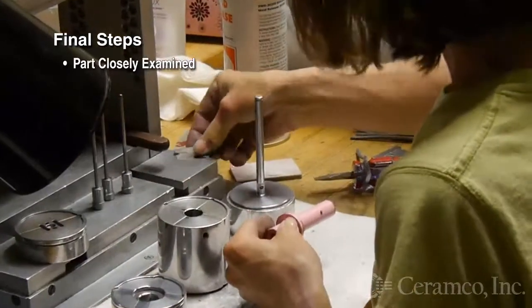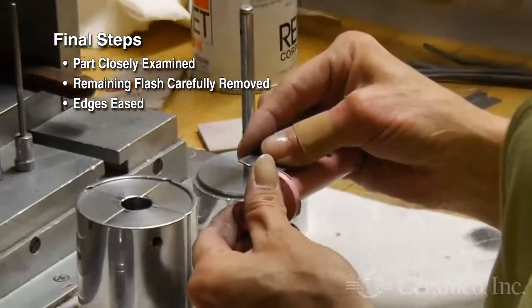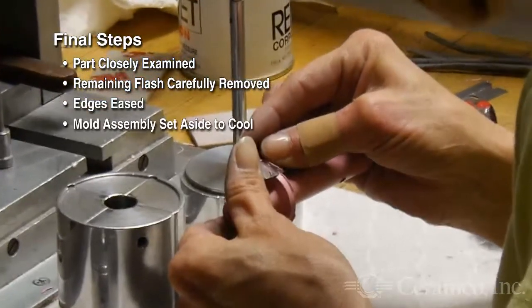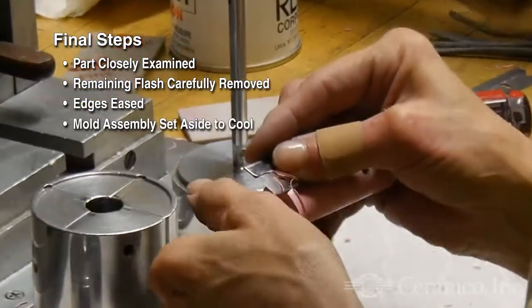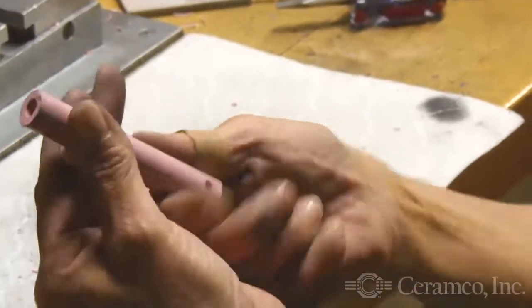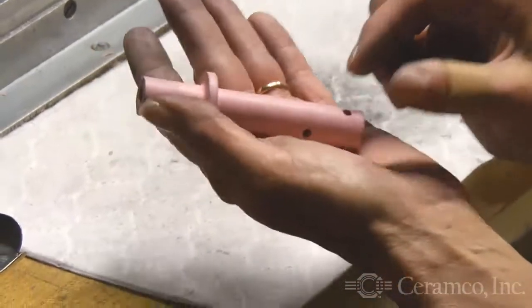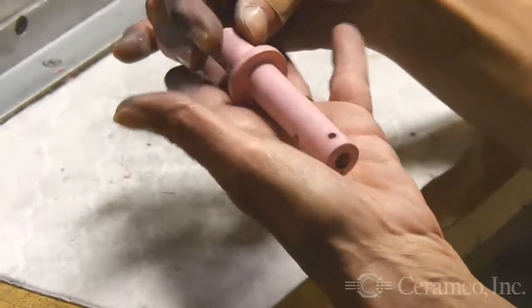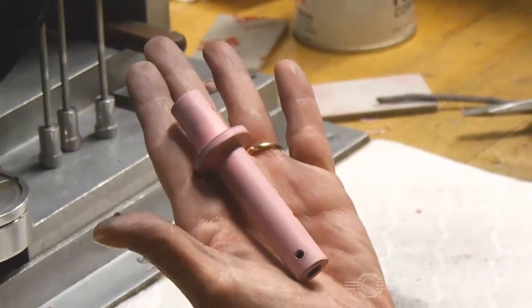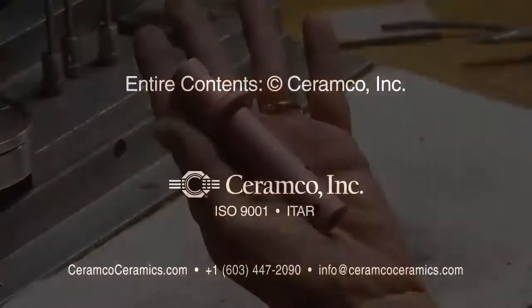Once the part is fully removed from the mold, it is closely examined. Any remaining flash is carefully removed and sharp edges are eased. The mold assembly components are set aside to cool so that the entire process can repeat. Although L-PIM typically serves shorter production runs, as with all of Ceramco's forming processes, it is not optimized for any particular order quantity. Ceramco specializes in manufacturing custom ceramic parts with complex geometries, matching the appropriate forming process to your order's specifications.